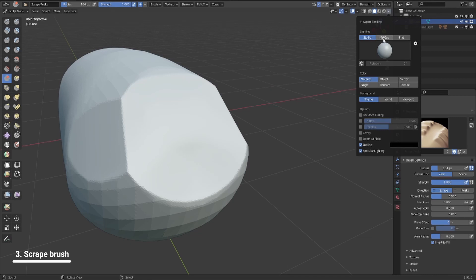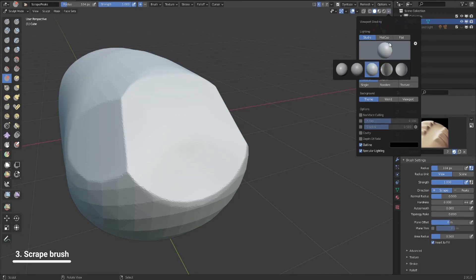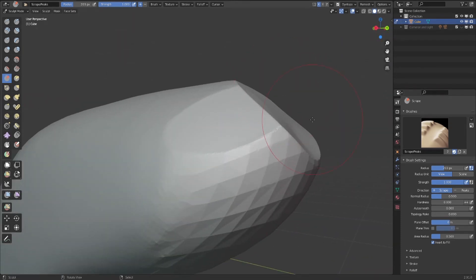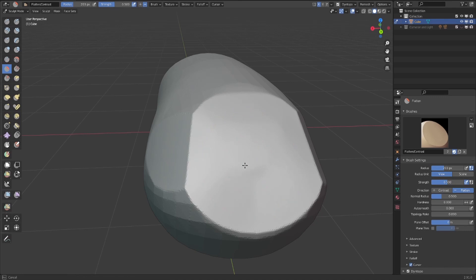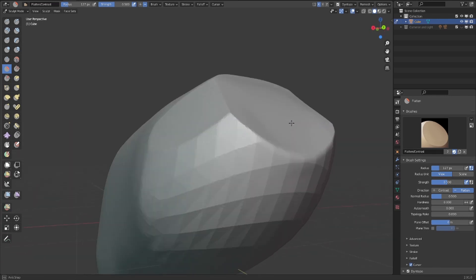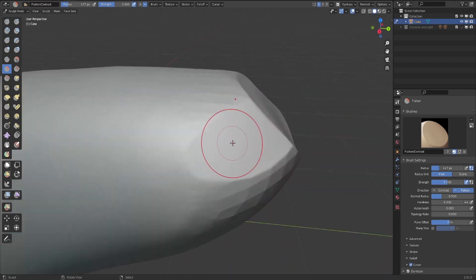It is also very important to use a matcap, or use another shader — not the basic one. You can use matcap; I basically use this one. If you see right here, you're going to have a weird surface that's going outside like that. This is where the flatten brush comes in handy — you can apply it out, smooth it — because you need to clean it up sometimes, not all the time, just sometimes.